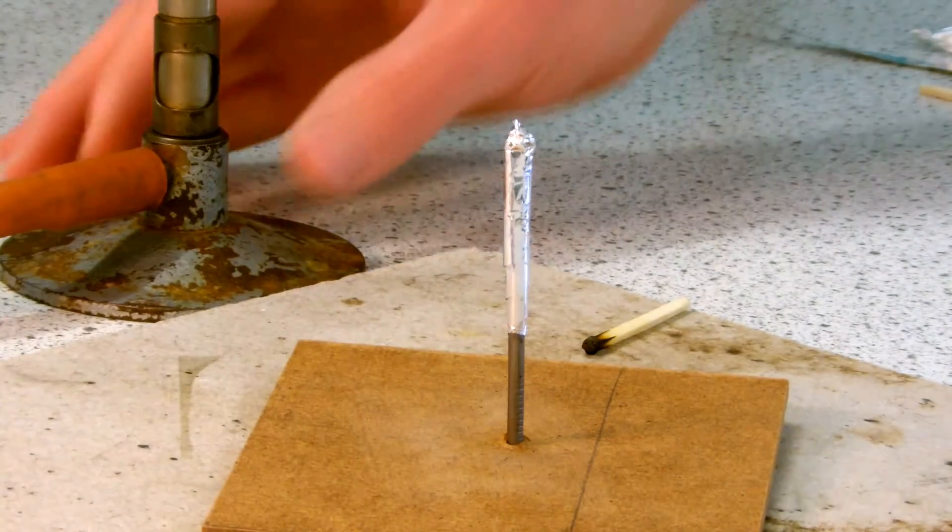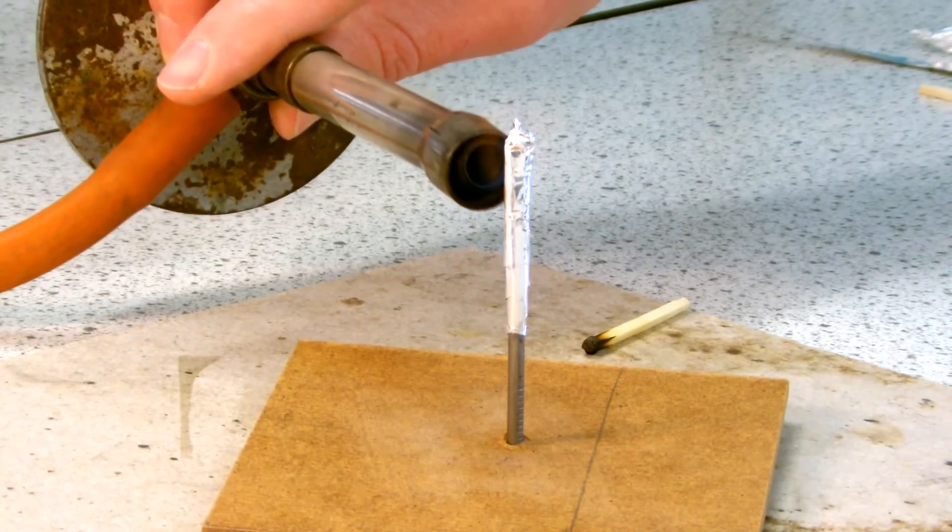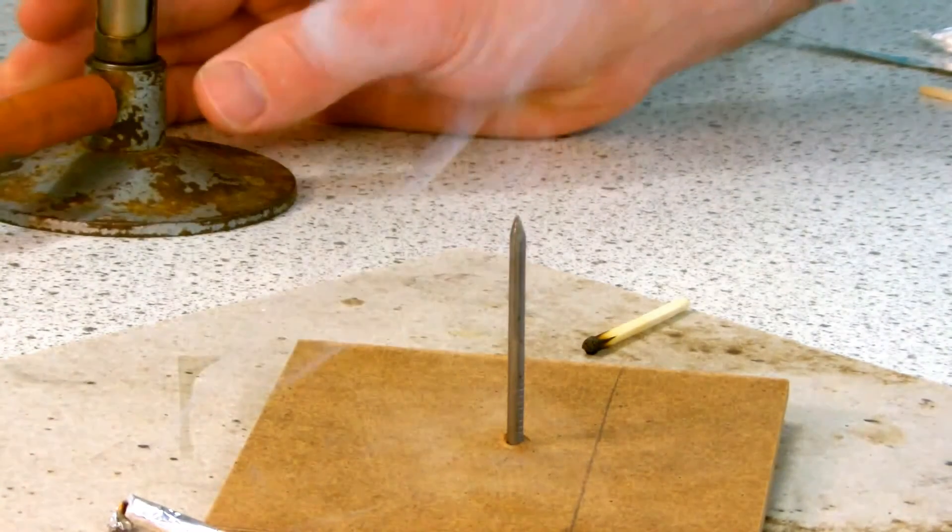Launch time then. I'm wearing my goggles, I've got my Bunsen burner, and I'm just going to heat up the area around the match head.